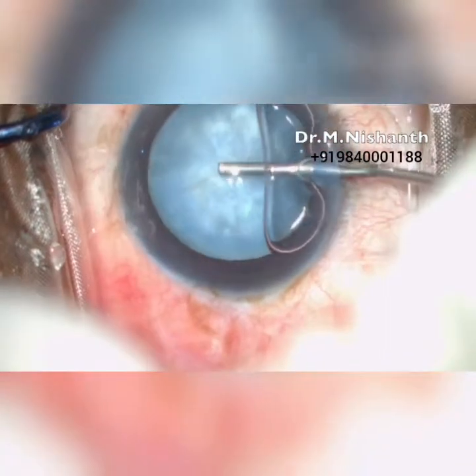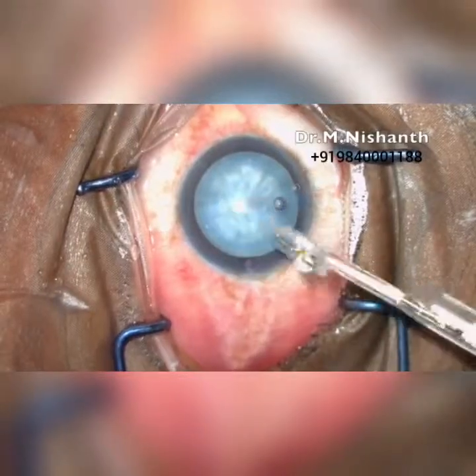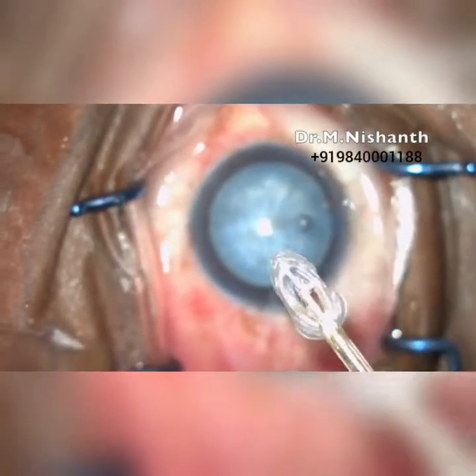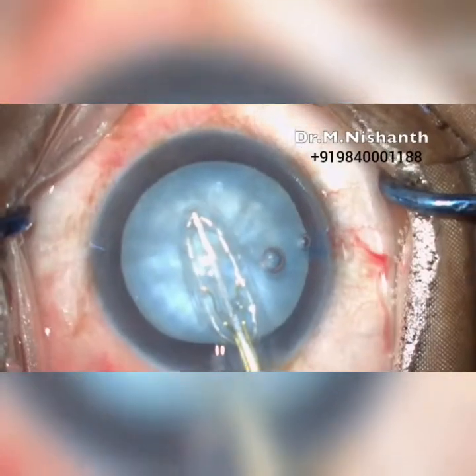After staining the capsule with Trypan blue and filling the anterior chamber with viscoelastic, we enter the anterior chamber with a 2.2 or 2.8 keratome. The zeptocapsulotomy tip can collapse to enter the primary corneal incision, then re-expand to a circle within the anterior chamber.